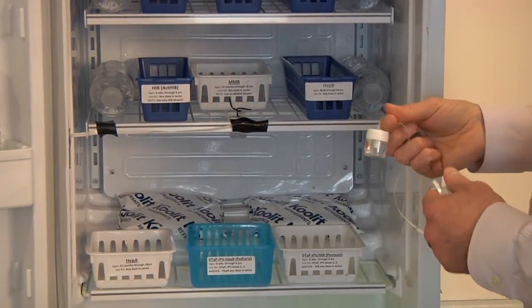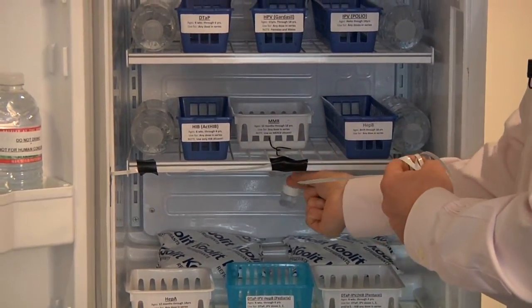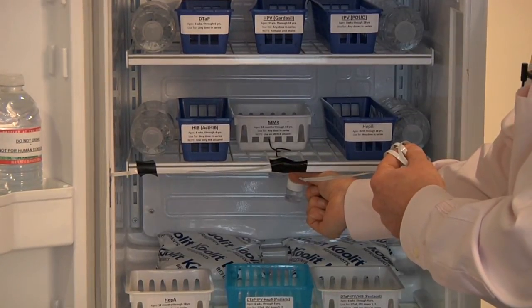The proper place for the external probe is in the center of your storage unit, very near the vaccines.